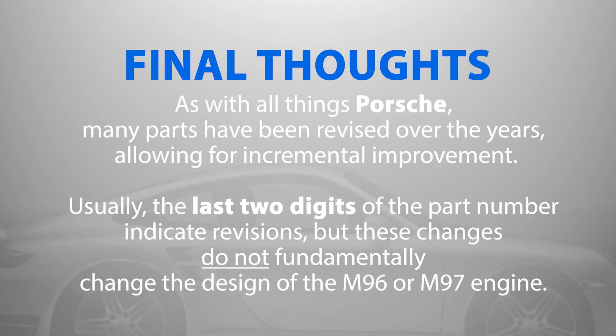As with all things Porsche, many parts have been revised over the years, allowing for incremental improvement. Usually the last two digits of the part number indicate revisions, but these changes do not fundamentally change the design of the M96 or M97 engine.